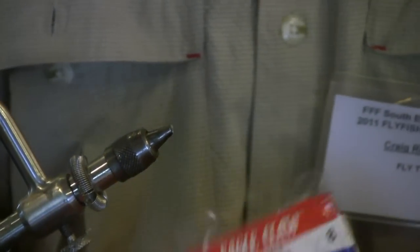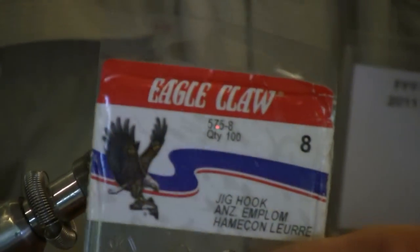You start with the hook, which is a size 8 jig hook. Any brand will do. Eagle Claws are good and cheap. So that's a 90-degree bend jig hook.